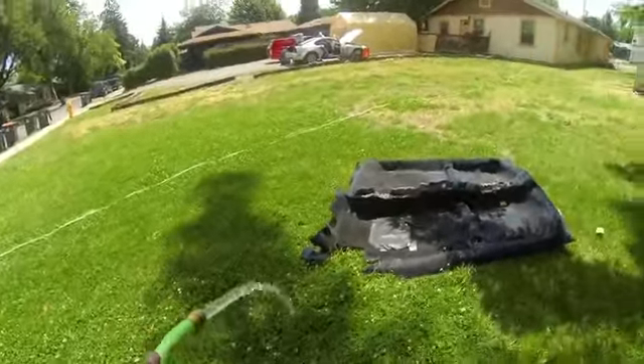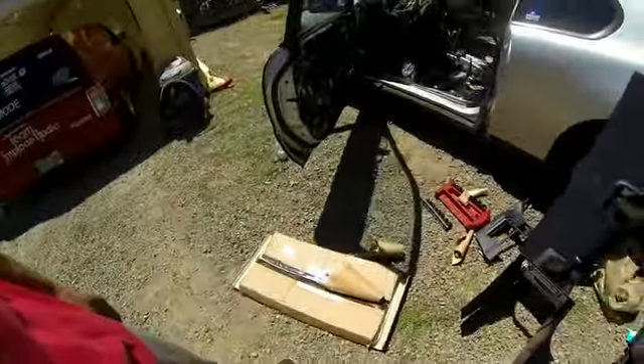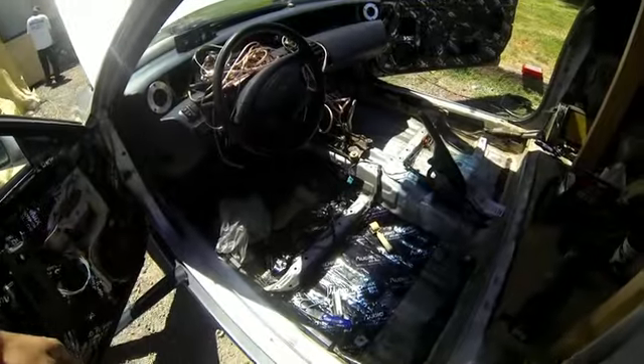About to hose this down. Down to like one more last piece of sound deadener and then waiting for the rest to come in the mail.